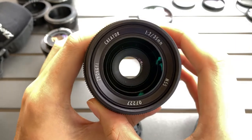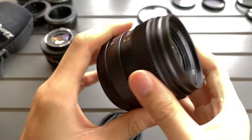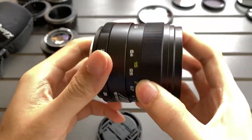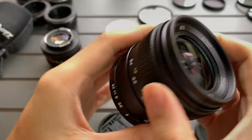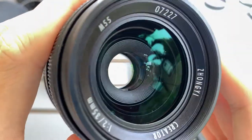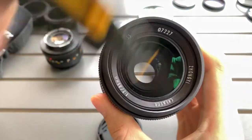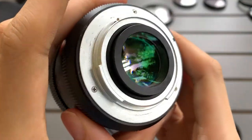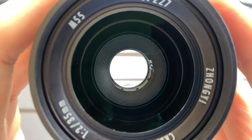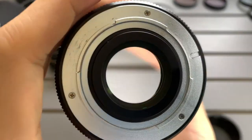This is a Creator Chong Yi 35mm f2 lens, Nikon mounted. Let me show the aesthetics of it. Focusing is smooth. Here's the glass itself, the back, the internals, and the blades.